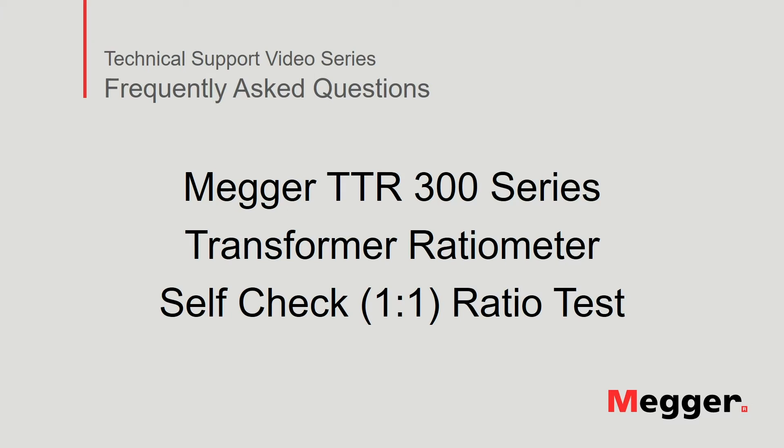Hello and welcome to Megger's technical support video series Frequently Asked Questions. In this video, we will describe how to perform the self-check ratio test on the Megger TTR-300 series transformer ratiometer. Let's get started.